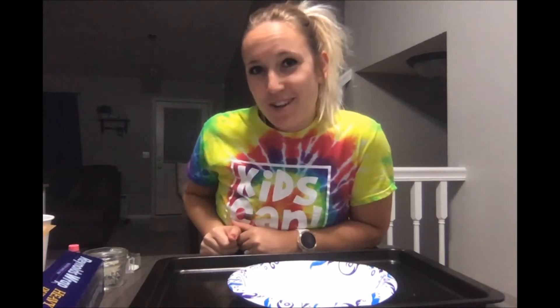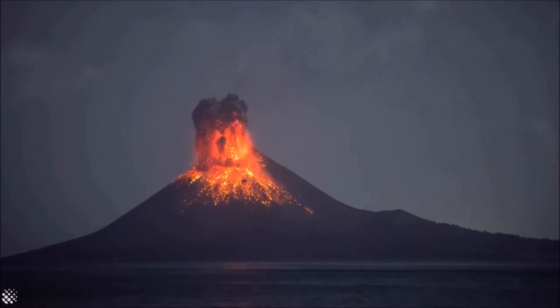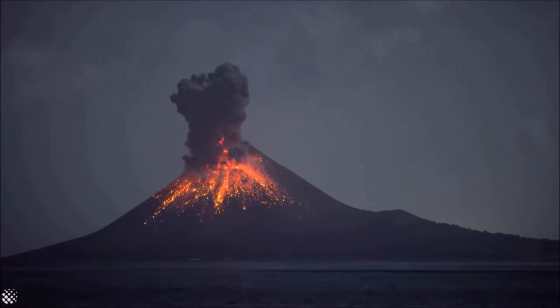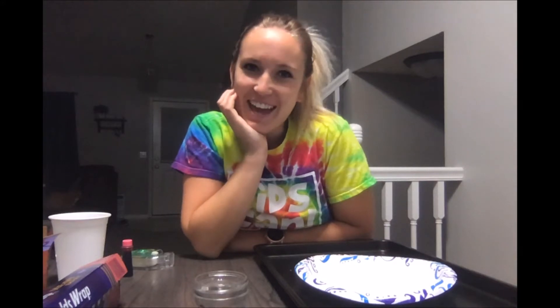Hey kids! It's Miss Emily from Gildare Elementary. Today we're gonna make an exploding volcano. I know ours won't look exactly like that, but we can still do a cool science experiment.